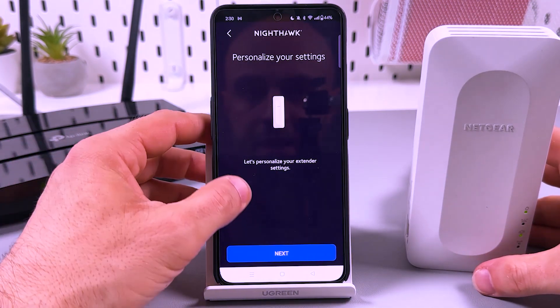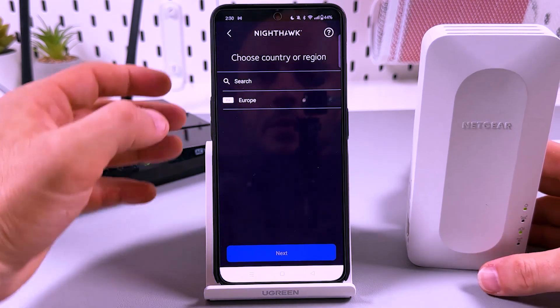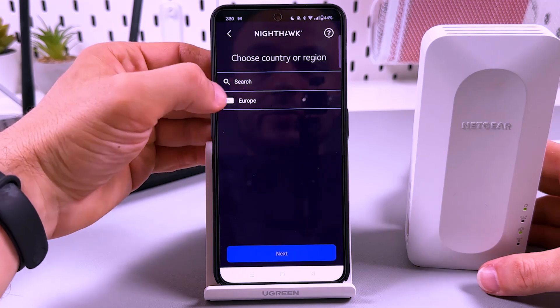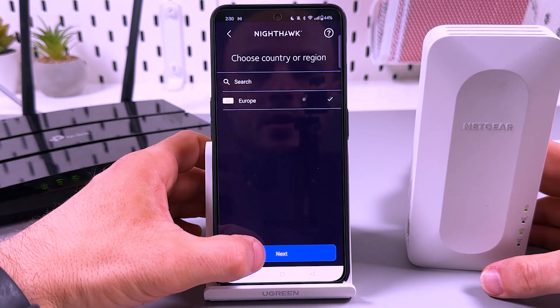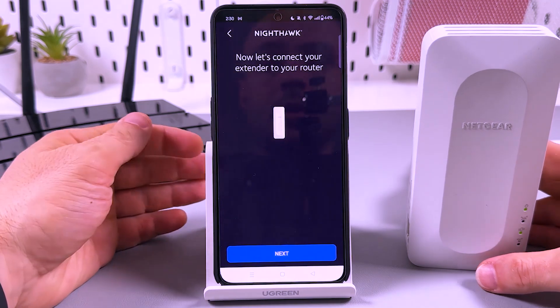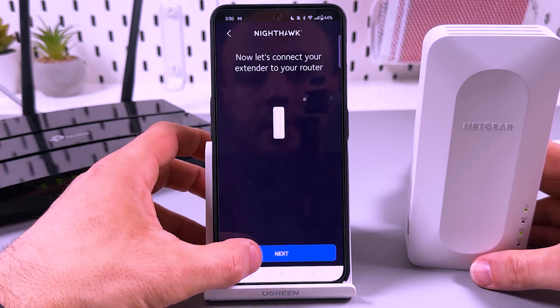Now, personalize your settings — the only button here is next, so tap on it. Choose your country or region. I'm in Europe, so it suggests Europe. Now let's connect your extender to your router — tap on next.